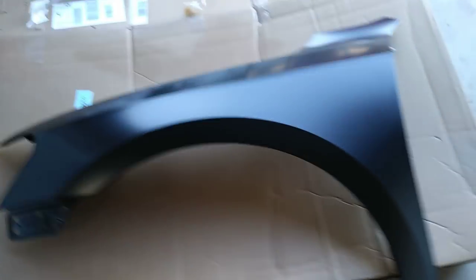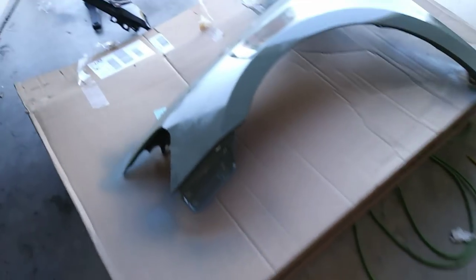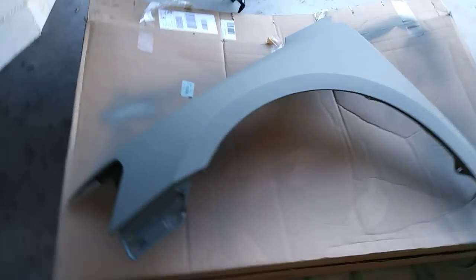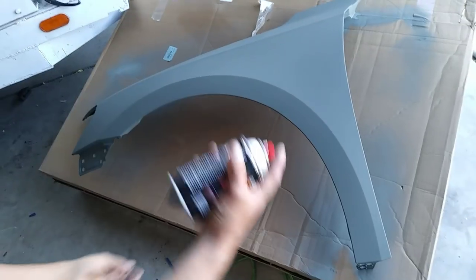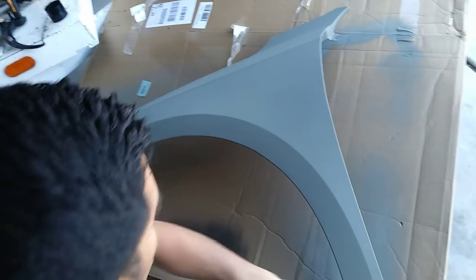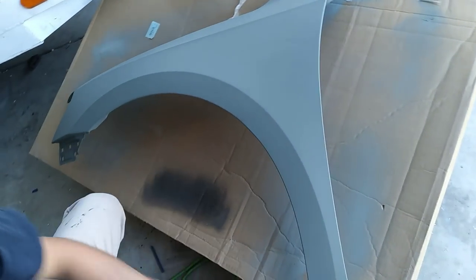I've got the fender and I'm applying the first coat of primer — here we go. So I applied the primer, I'm gonna let it dry for a bit. Okay guys, the primer is completely dry. It's already cleaned up and I'm gonna apply the first coat of paint.